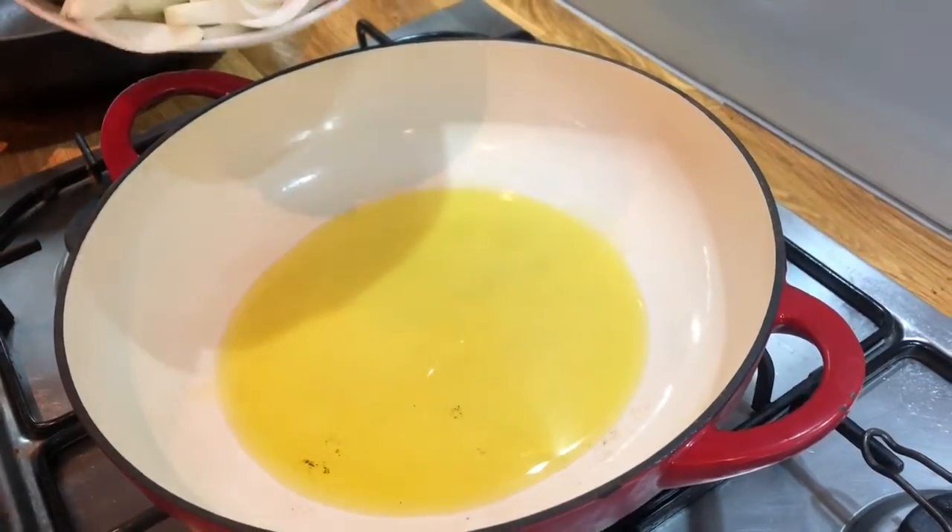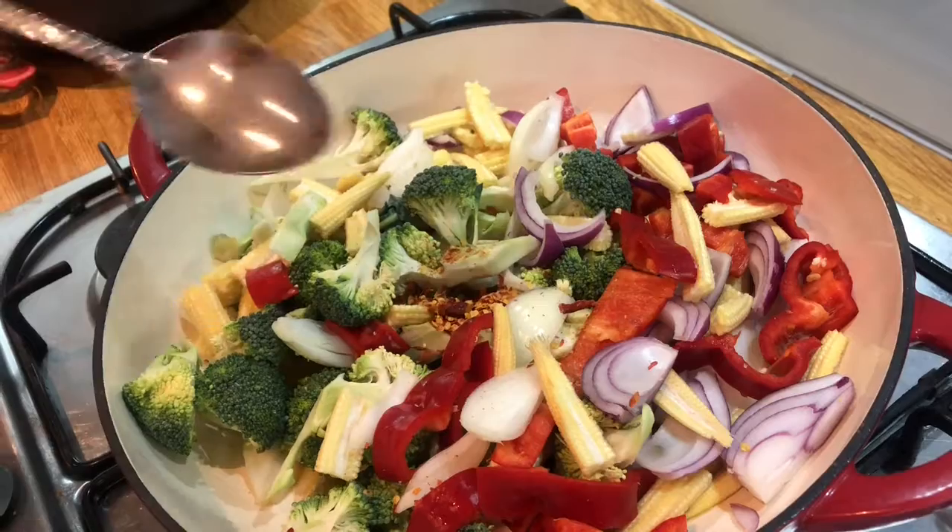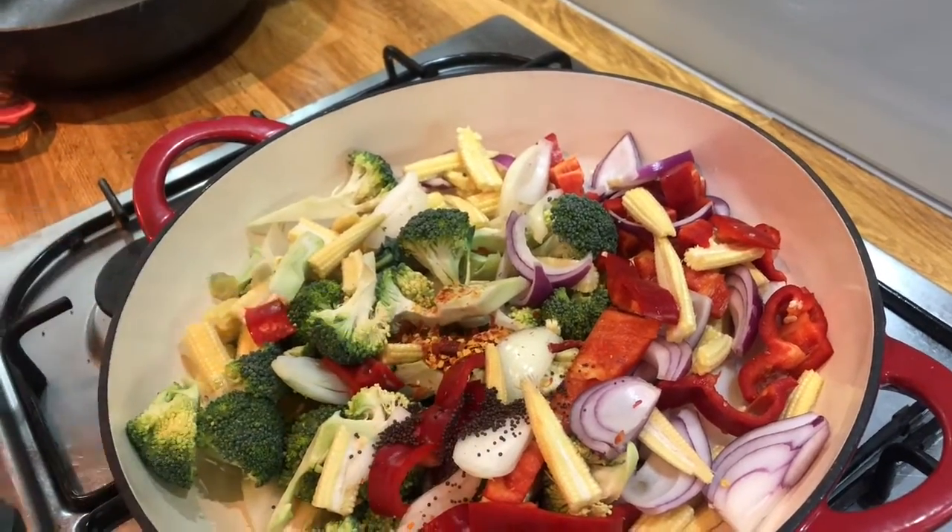We're going to start off by heating some extra virgin olive oil in our pan and we're going to add in our veg. You're also going to add in one tablespoon of chilli flakes and one teaspoon of mustard seeds.